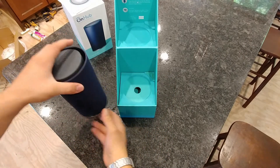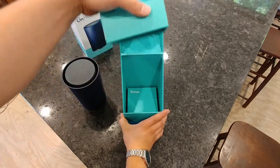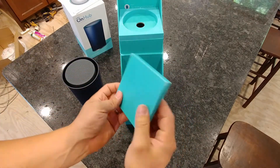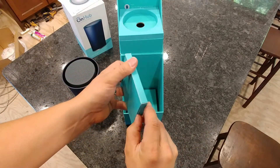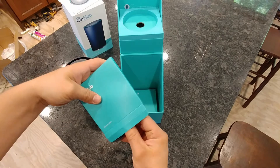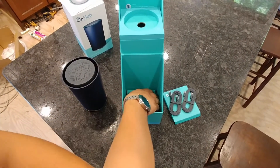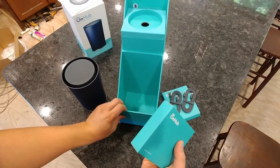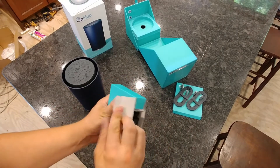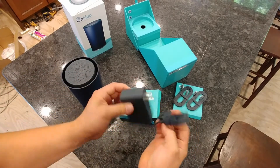I'll show you what else is in the box and then we'll take a closer look at that. Underneath here we've got an Ethernet cable — looks like it's inside this box. Actually a couple of Ethernet cables. And right here must be the power adapter. We'll go ahead and open that. And there is your power adapter for getting this guy powered up.